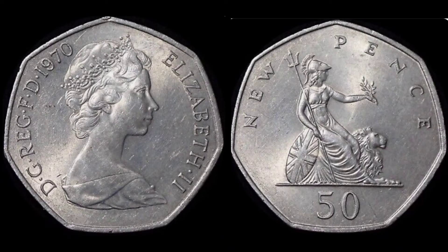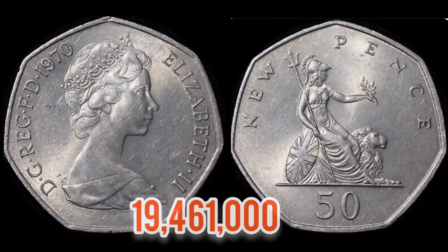So coin design over with, let's move on to those mintage figures. Exactly how many of this coin were made for circulation? That figure should be up on the screen now: 90,461,000.